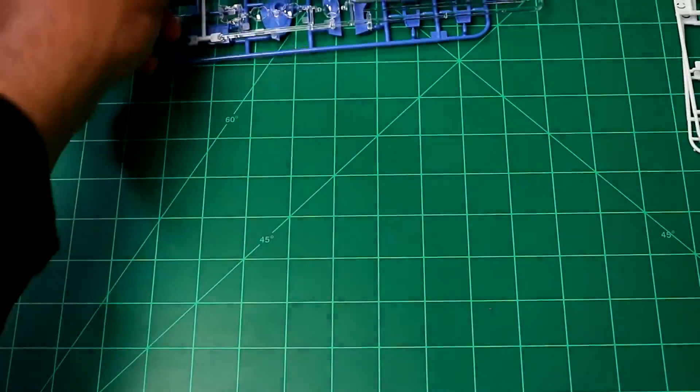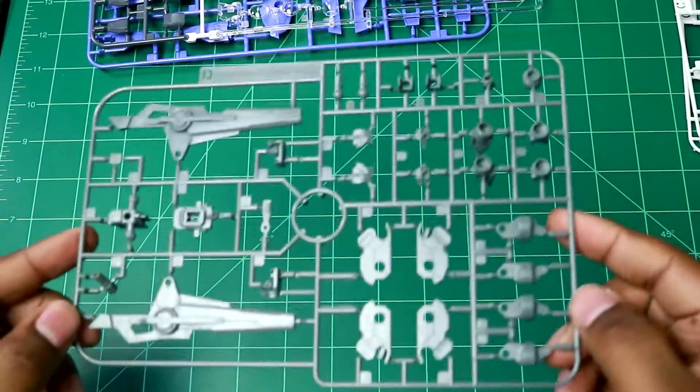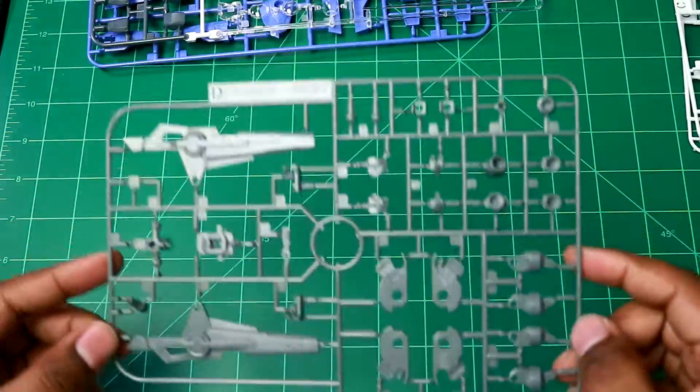And here is the D runner — you can see all the pieces there.